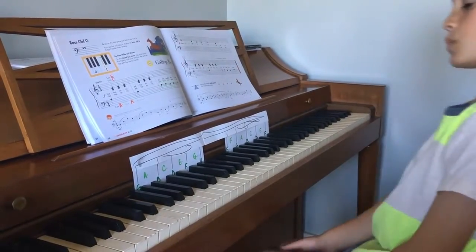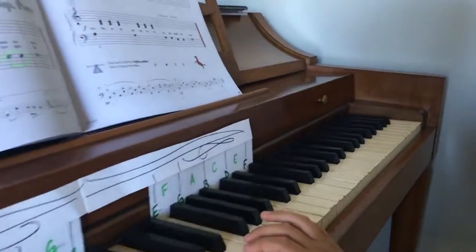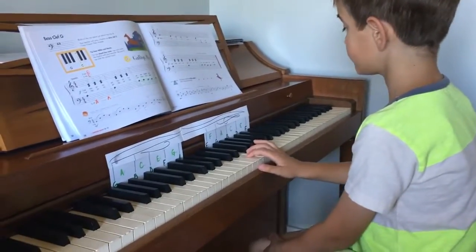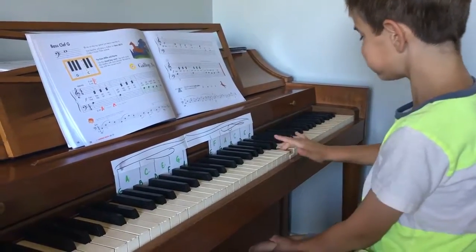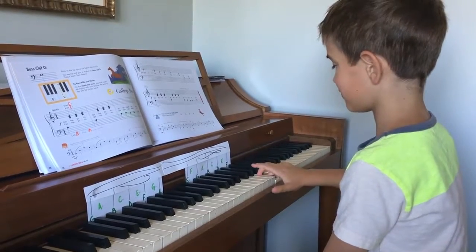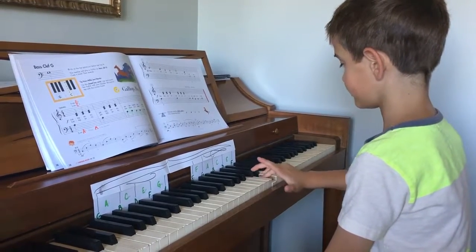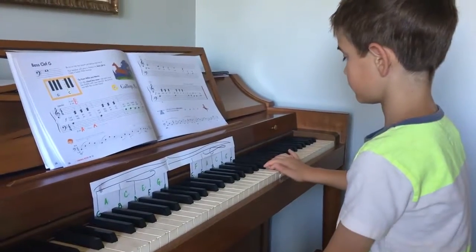Awesome. Now let's go on the other side in the treble clef. What sort of sentence is it? Every Good Boy Deserves Fudge. Okay, that's the one we have. So I want you to play deserves. And — oh, there you go. And fudge. Every. Good. Deserves. Boy. Fudge.